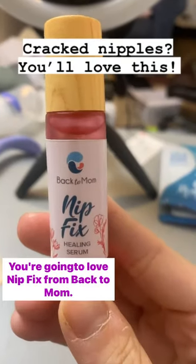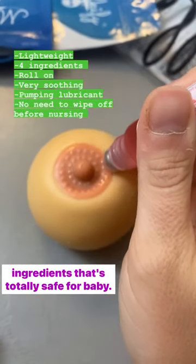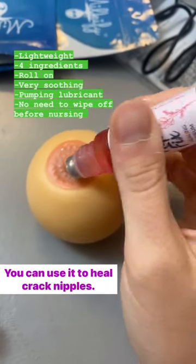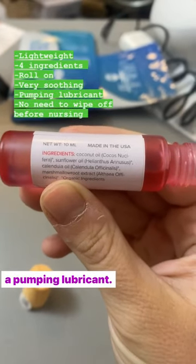If you're tired of goopy nipple cream, you're gonna love Nipfix from Back to Mom. This is a roll-on serum made from just four ingredients that's totally safe for baby. You can use it to heal cracked nipples, it goes on really smooth and light, and you can also use it as a pumping lubricant.